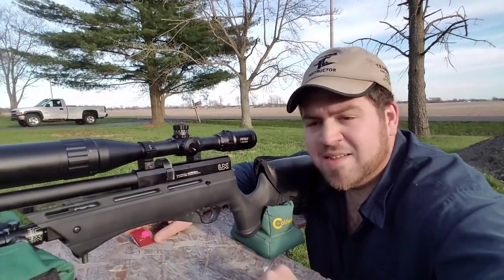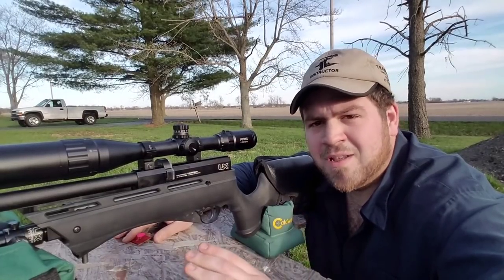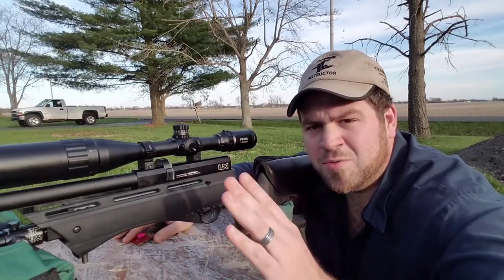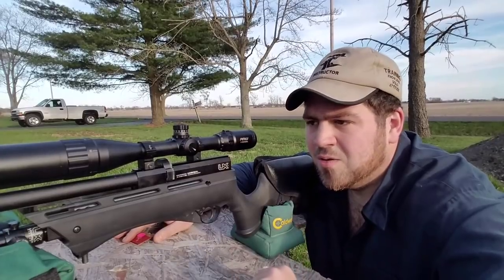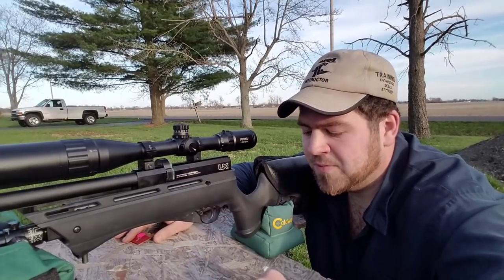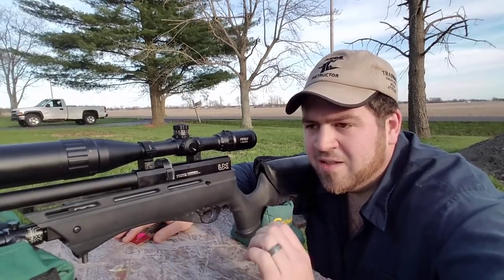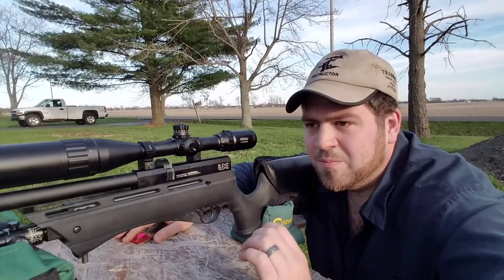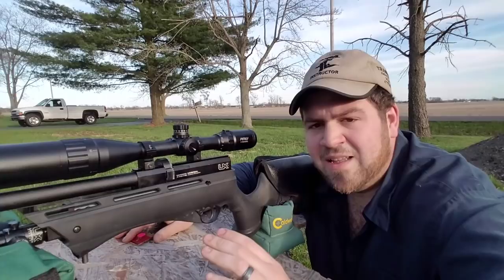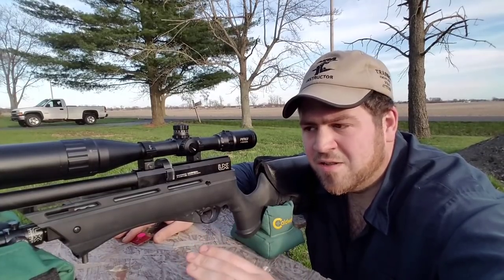I also shot at 75 yards just to see what's going on. You have to understand an air rifle is not a firearm — if you shoot 50, 100, 200 yards with a firearm it is not the same. What matters is how stable the pellet is downrange. With the bag-style rest I use, the gun is so accurate that anything I shoot becomes shooter error — that's how accurate this gun is, and it's no joke.